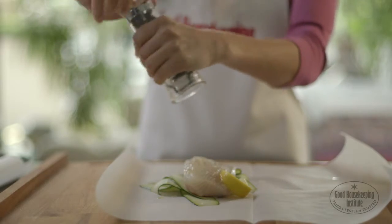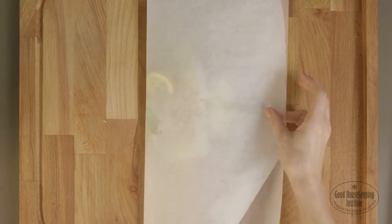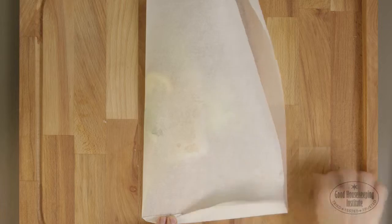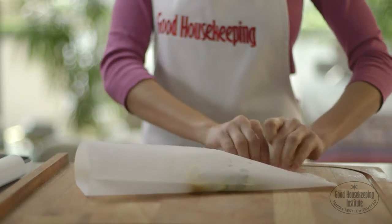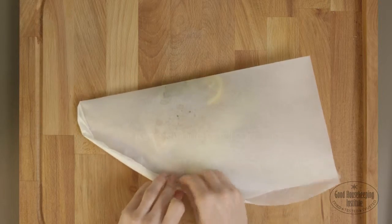To seal the parcels, pull the other half of the paper over the filling. Starting at the join, make a small fold and tightly fold over on top of itself a couple of times. Then move along slightly and make another fold. Keep moving around the paper making small tight folds. This will create a crimping effect.